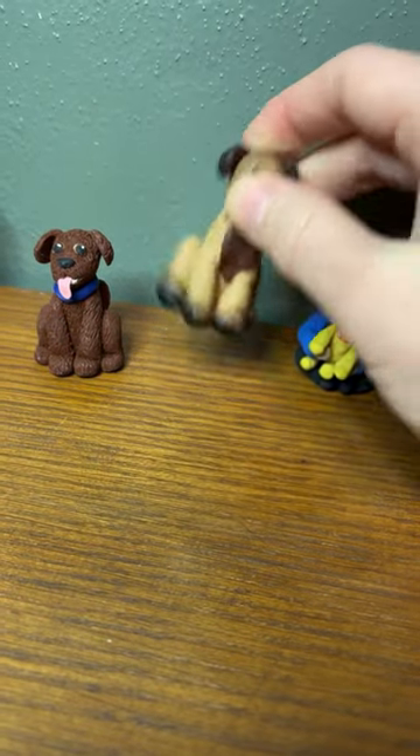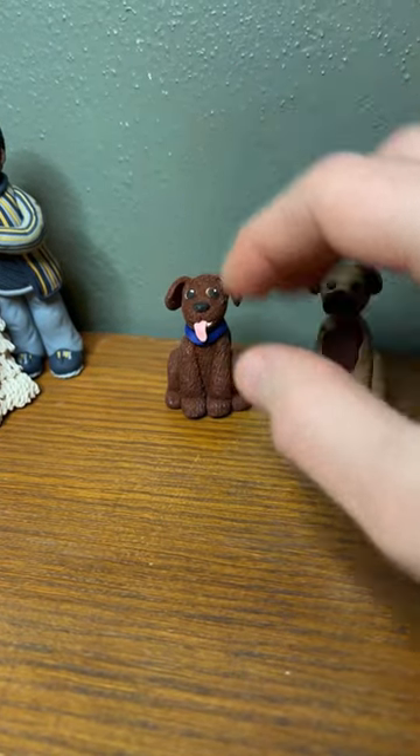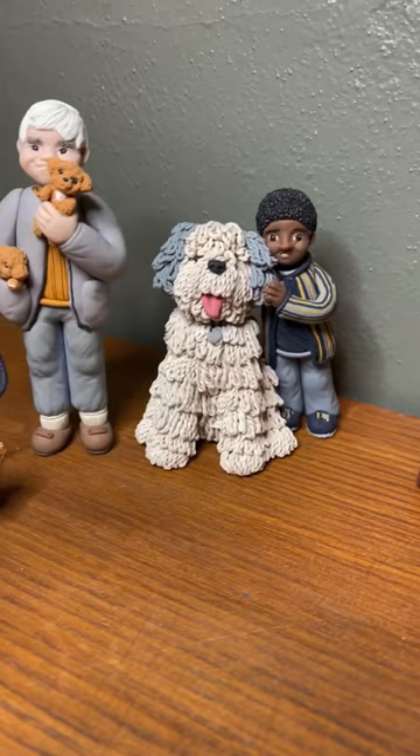This guy I burnt, so that wasn't very good — that was a learning process. This guy was middle high school, and then a lot of my high school pieces are on my website actually.